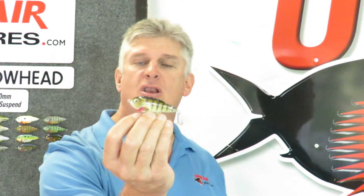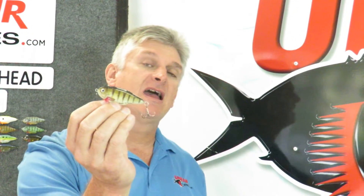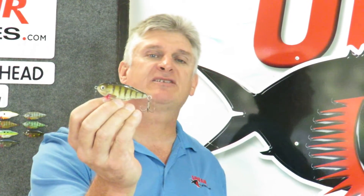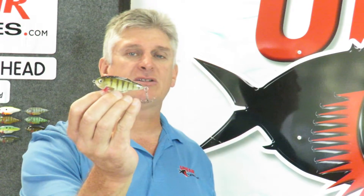Paul's Arrowhead comes loaded with features such as our bleeding gill, which is a patented stainless steel swivel on the front, and of course our very own PVR turbo set cutting point hooks, which are razor sharp and they'll hold on to your catch.